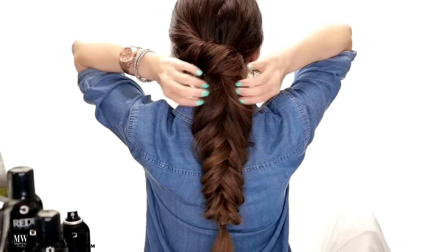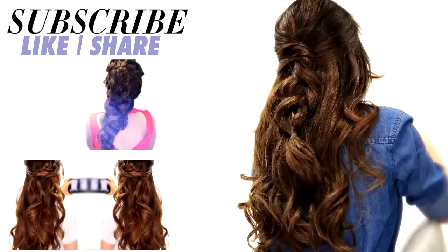Just pull out the edges of the braid to make it bigger, and we're done! Let me know your favorite look from today down below. Don't forget to like, subscribe, and check out the Redkin products that I picked out for you by clicking on the link below. And as always, thank you for supporting Makeup Wearables Hairstyles. I love you guys! Bye!